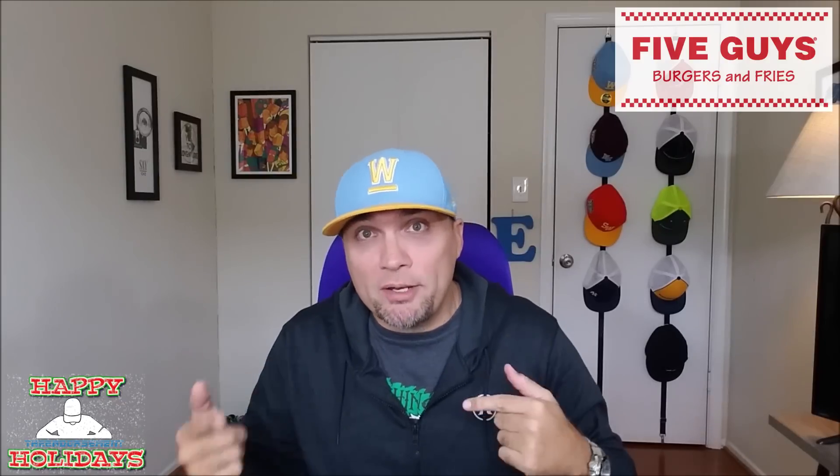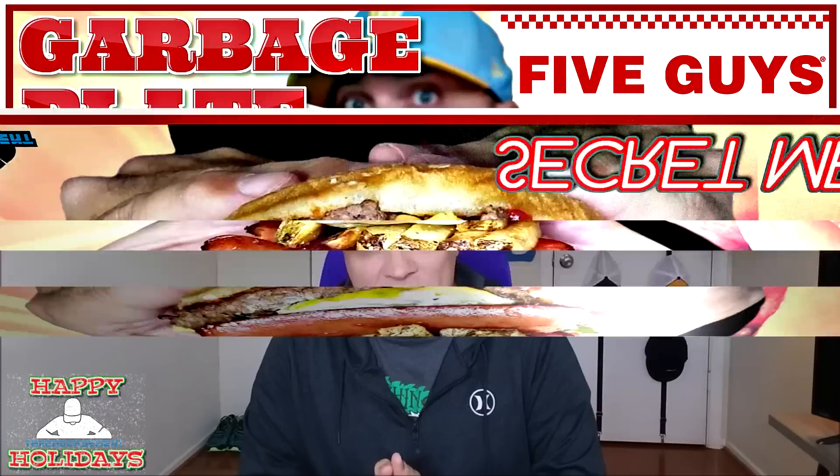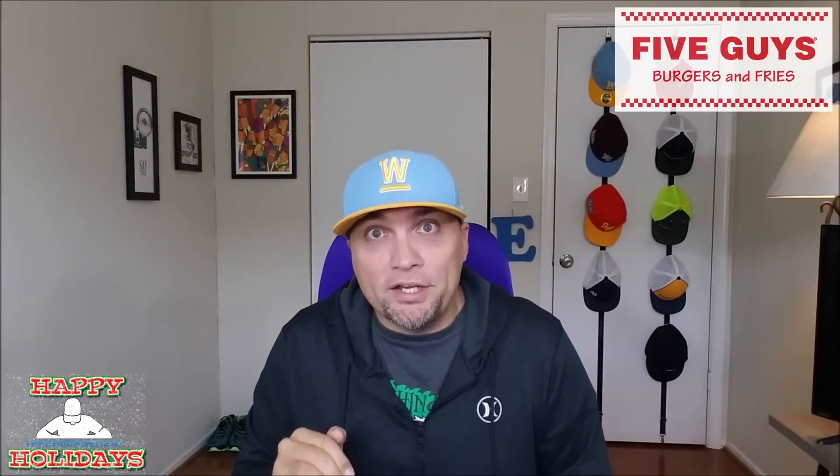Now this secret menu item is something I invented. I've thought about this for a while — it's been up in my brain noggin for a while. I finally am going to try it. I am calling it the Garbage Plate Burger. I basically take all three things — the only three things that Five Guys sells other than milkshakes: the french fries, the hot dog, and the cheeseburger — put it all together under a burger bun and eat it.